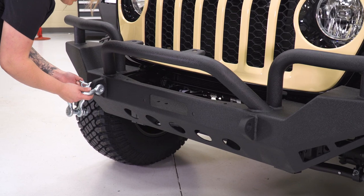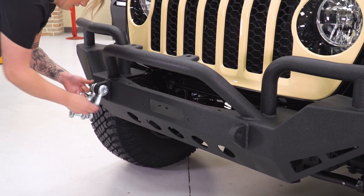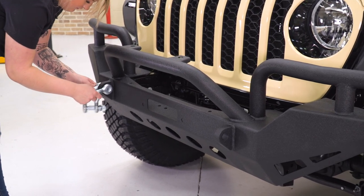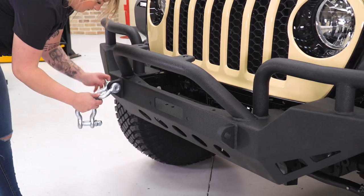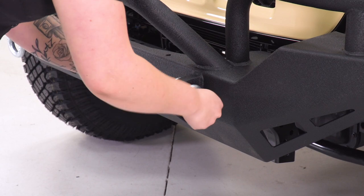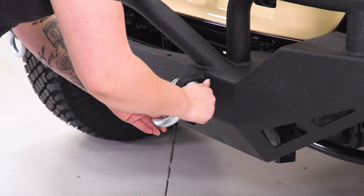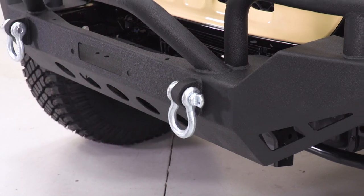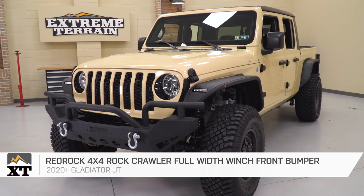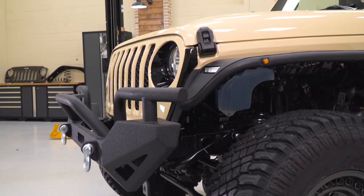Last but not least, we can add our D-rings to the front. Once they're secured down, you're all set to go. That is going to wrap it up for my review and install. Make sure you like and subscribe for more videos and products just like this, and always keep it right here at extremeterrain.com.